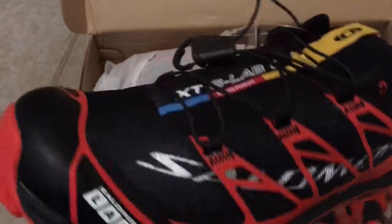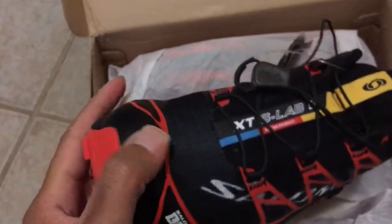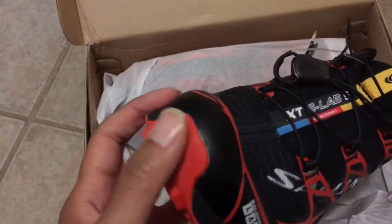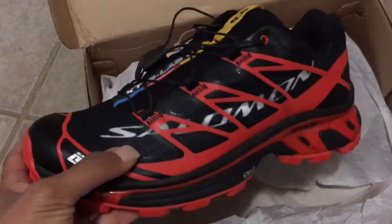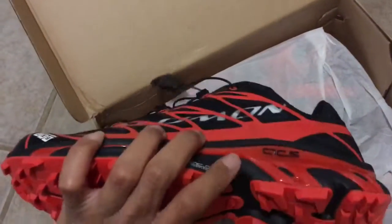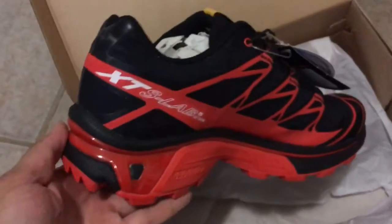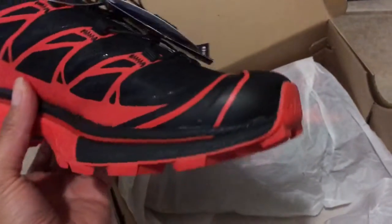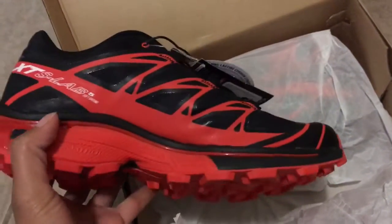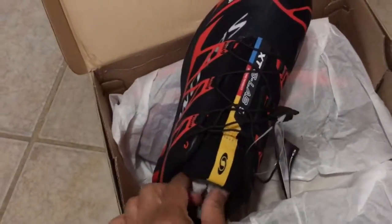It looks like there's a rubber toe bumper, and this is two different materials — this part is more sticky and grippy, and this part is more smooth. Same down here — this is pretty sticky, and this is EVA foam. This part looks like it's meant for going downhill and will give you good traction, and the bumper is most likely for when you're running on a trail with a lot of roots sticking up or stones. I bumped my toe into a stone once and I thought I was going to break my toe off.